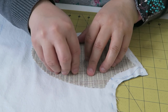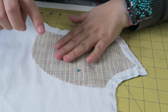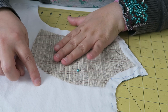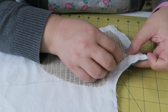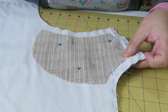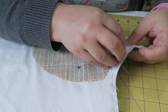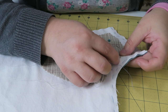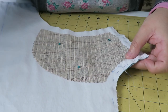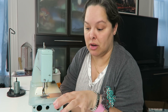I'll roughly secure the canvas so it doesn't go anywhere, then use the herringbone stitch to secure it to the interlining — the white flannel — all the way around. I want to catch the canvas and then just the interlining on the other side; I don't want the stitch to go through to the main fabric so it won't show. I'll do this all the way around.